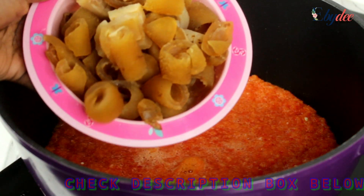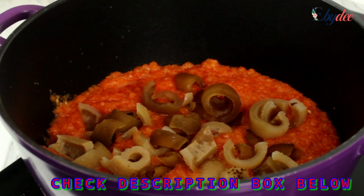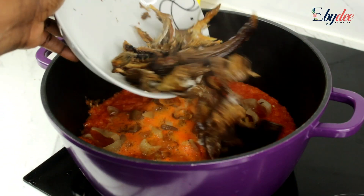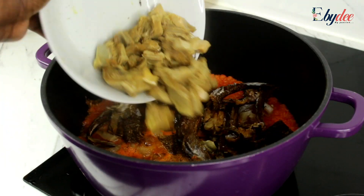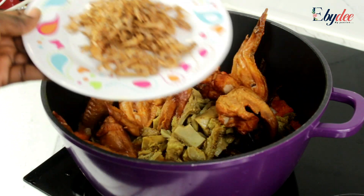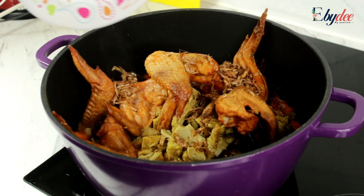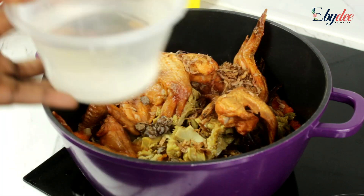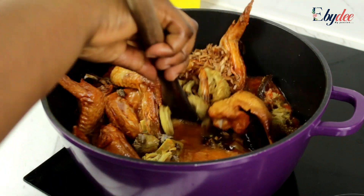Add the cow skin — you can cut that to whichever size you want. Add the dry fish; you can use whichever fish of preference. Add the tripe, smoked chicken, and crayfish. I prefer not to grind it, but you can use the grounded one. Add the locust bean and some water, and then you stir.